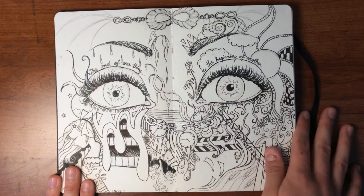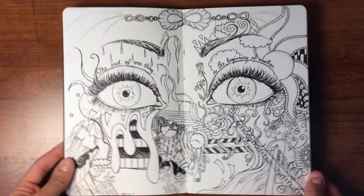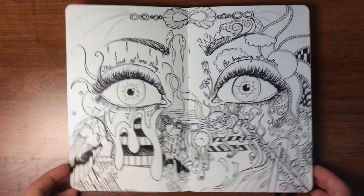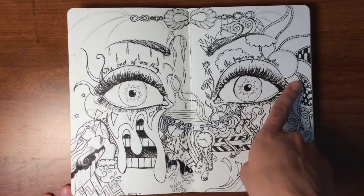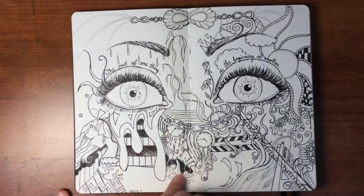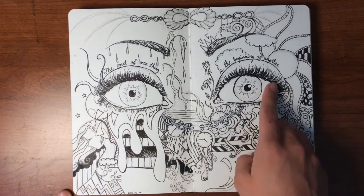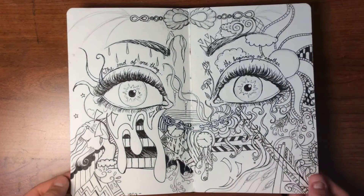This one should be the beginning of my sketchbook because I really like it. I haven't finished it yet but I'm still working on it. It has a lot of line work and it says 'the end of one thing is the beginning of another.' On this side are end things — she's sleeping, there are tears, the moon and stars at the end of the day. Over here is the beginning of a new day — she's looking up and she's happy.